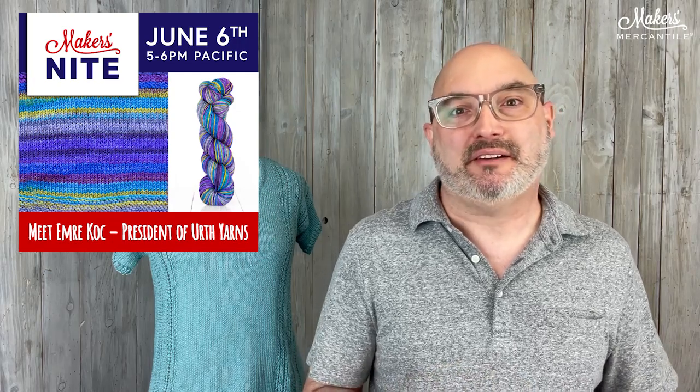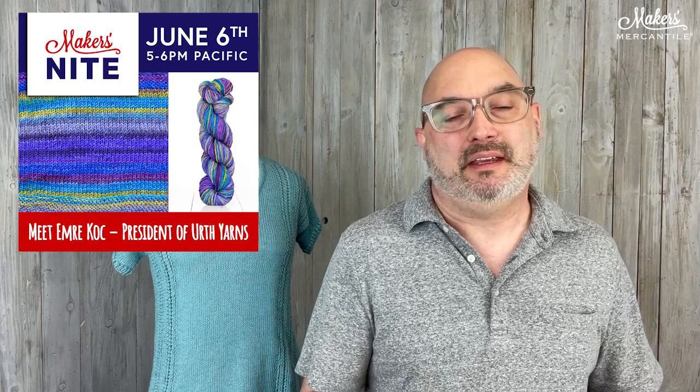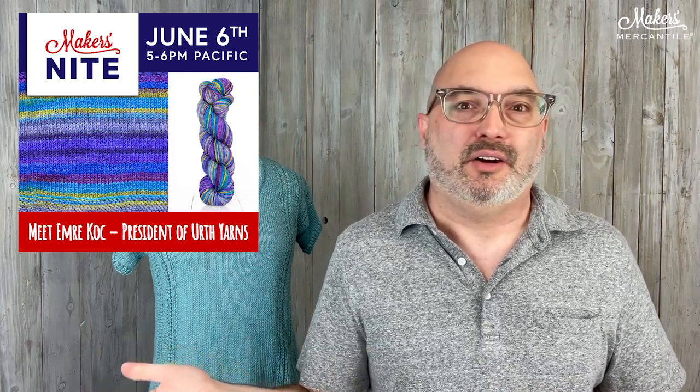The last thing I'm going to mention today is Maker's Night is coming up — it's one week from today, June 6th. We are going to be hanging out with Emery from Earth Yarns, based in Turkey. Emery is going to talk to us about the company's philosophy and all the good stuff they do in Turkey and around the world to empower women and help the environment. These Maker's Nights are not recorded, so I encourage you to come hang out with us. It would be fun to have you there to ask questions of a yarn company owner. It's 5 to 6 p.m. Pacific time.